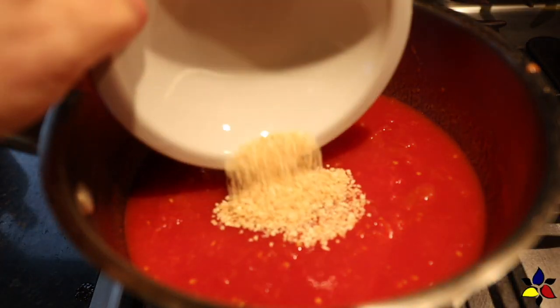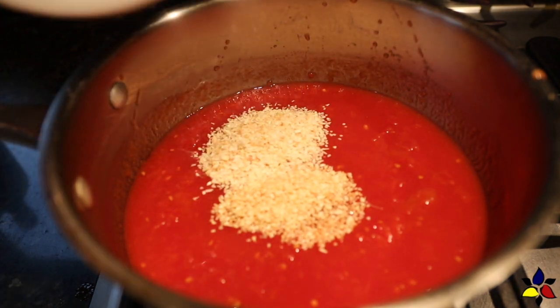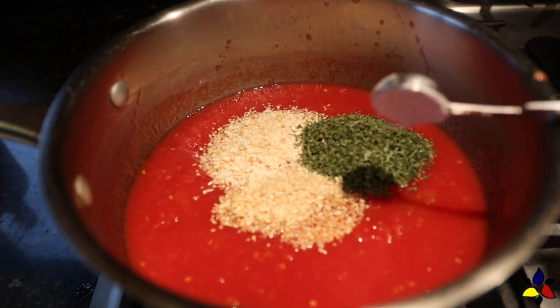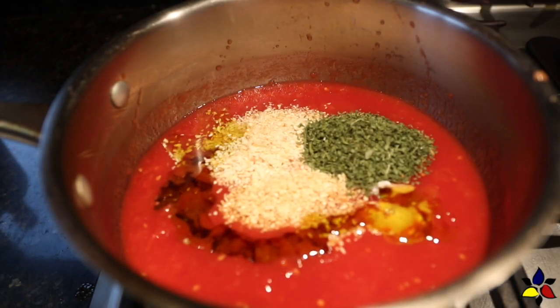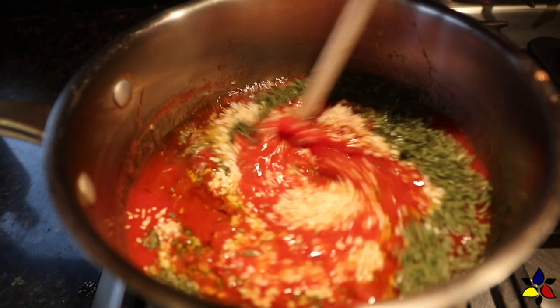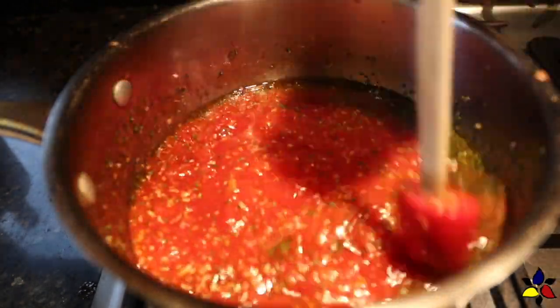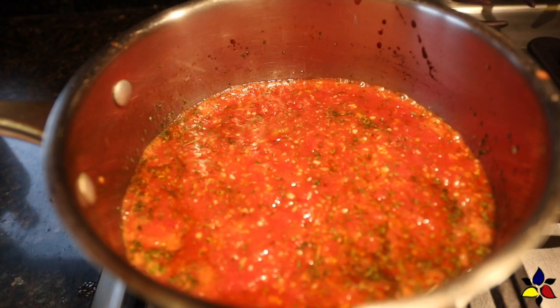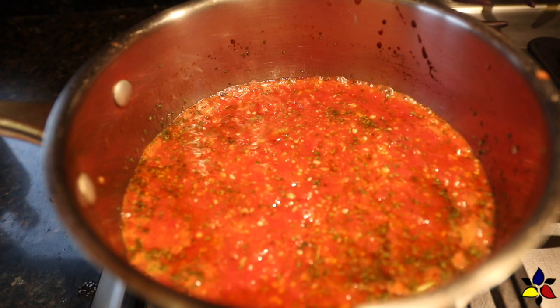After the tomatoes are well mashed, add the dehydrated garlic flakes, the dehydrated onion flakes, the dry parsley, the salt, and the olive oil, which will give the sauce a very wonderful Mediterranean flavor. Now stir to combine everything. Cook over medium heat and bring it to a light simmer. Once it's simmering, cook for five more minutes — this will bring out the flavors in the sauce.